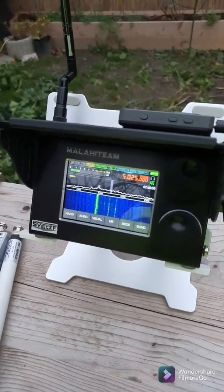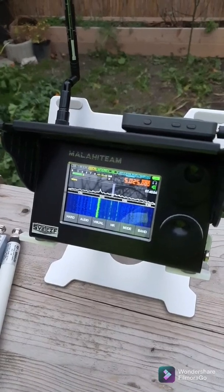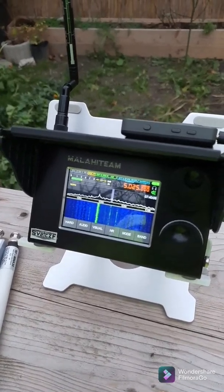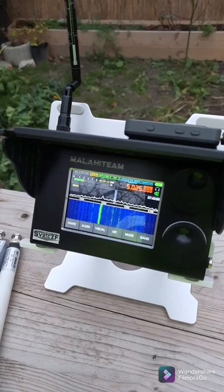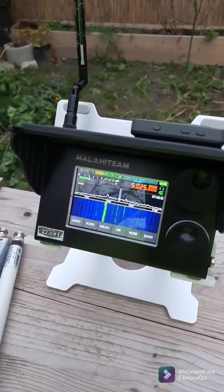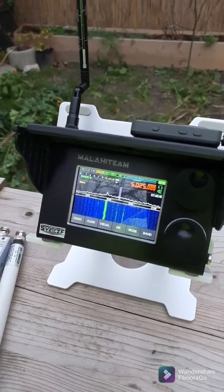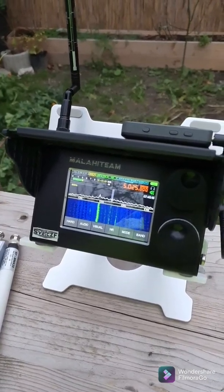Good morning guys. As promised, I'm going to repeat this test with the three antennas today. For a start, here is the telescopic one — one meter long — and the station is Radio Rebelde. This is coming from somewhere in South America.